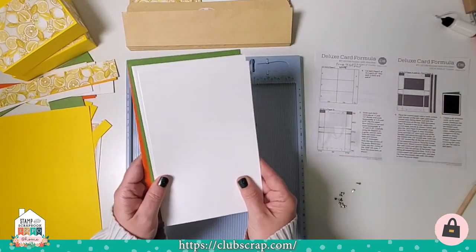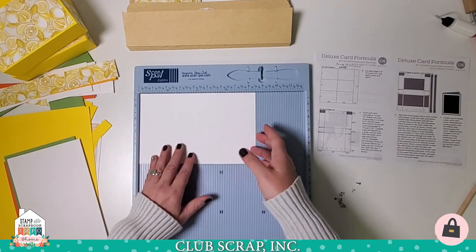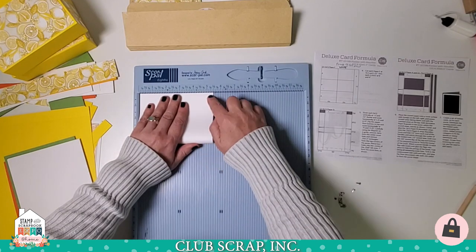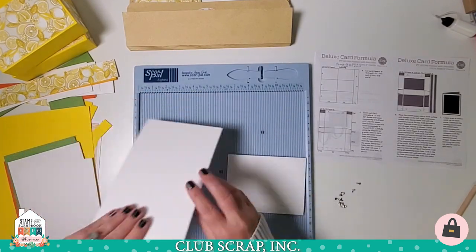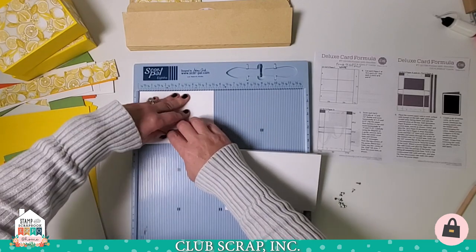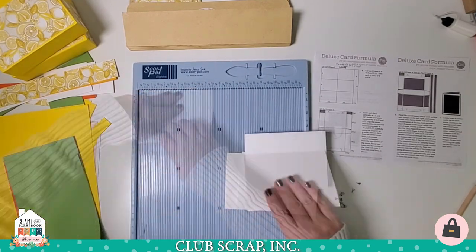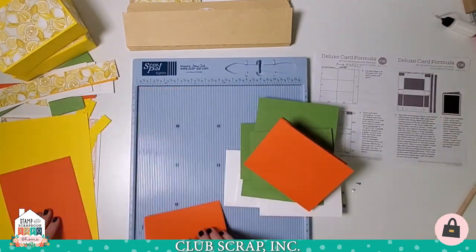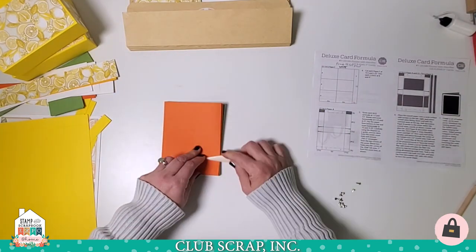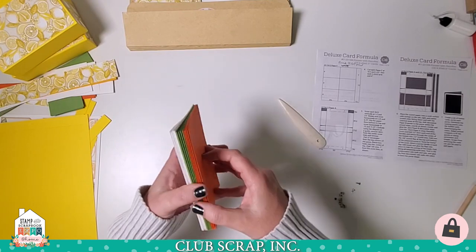You also have all of these 5 and a half by 8 and a half inch card bases. One option is to score each one horizontally at 4 and a quarter, or you can place the piece vertically into the score pal and use it as a jig to line up the edges perfectly. Since we trimmed the paper with the grain direction cooperating with the fold, you can get a nice crisp fold even without scoring. Repeat the folding in half for all 12 card bases, then burnish the entire stack with your bone folder. Now you have 12 card bases ready to go.